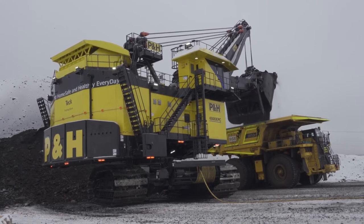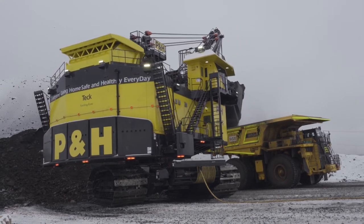With the 4800, we set out to design a machine that was capable of a 20% production benefit over the 4100 XPC and a 10% lower cost per ton compared to our 4100 XPC AC. As we sit today with the pilot machine, our customer is far and away exceeding these numbers.